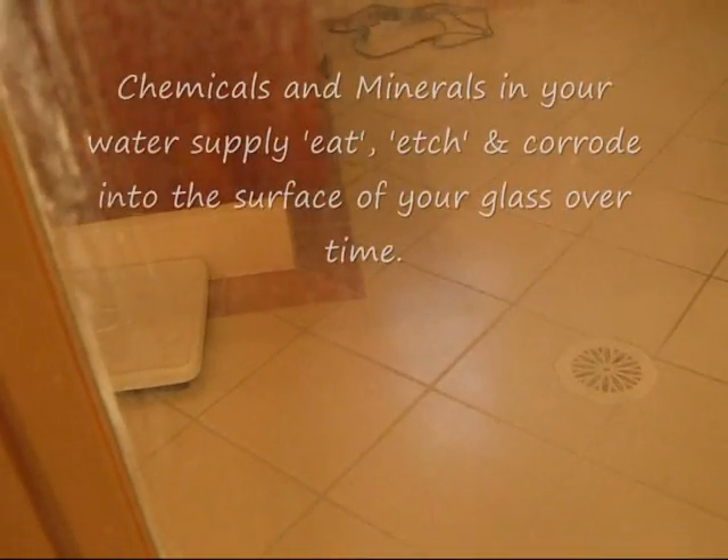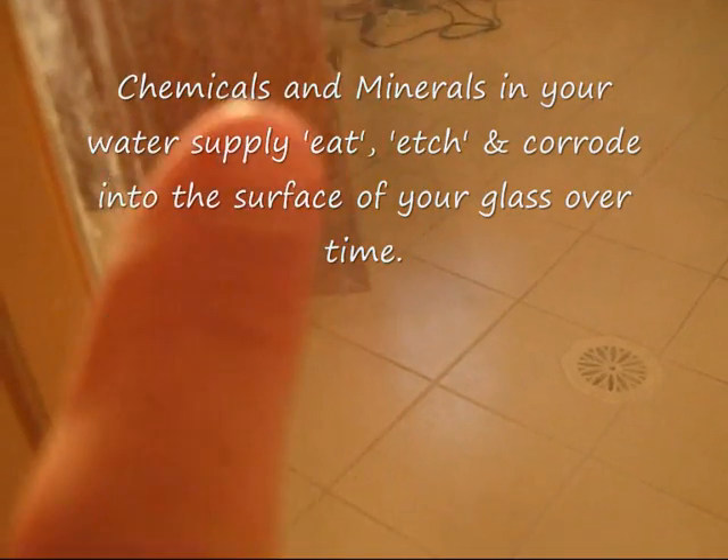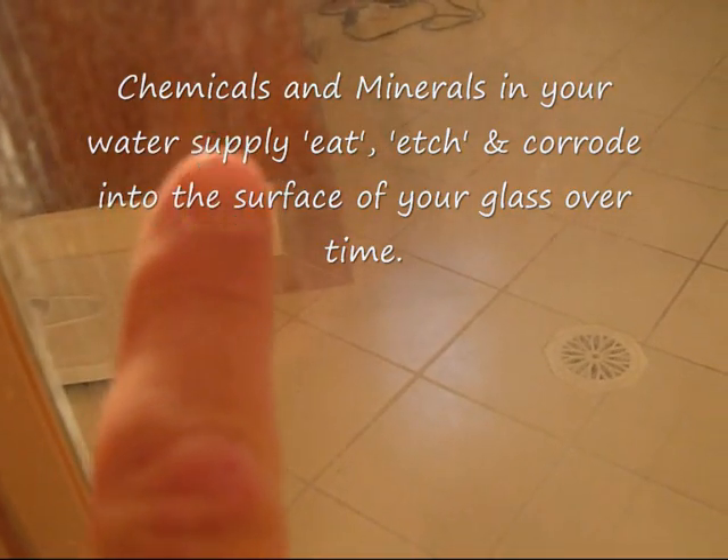Now down here we've got — let's see if I can see this murkiness. You can see just here. We've got the cloudy stuff that still remains. Now what is that stuff? What happens here is it's etched into the glass.